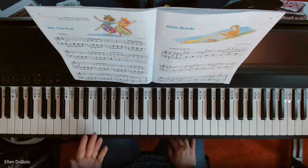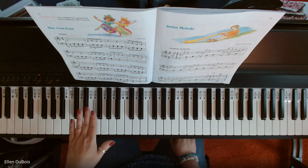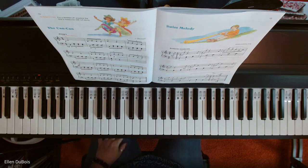And there you go — Can-Can, brought that tempo down, and I hope that does help you. I had somebody ask me if I would play this slowed down a bit, and I thought that made an awful lot of sense. I should have done it the first time. So I will see you next time, thanks, bye.